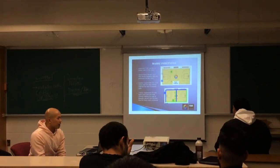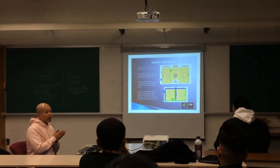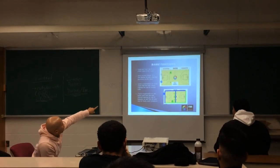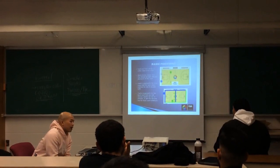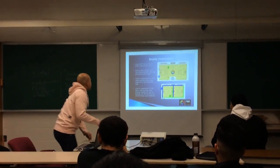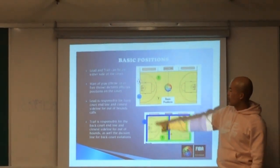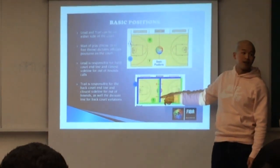Let's talk about positioning. Lead and trail are always going to be asked to box all the players in. We want to keep all 10 players within that frame. Our trail is on the table-side sideline and our lead is opposite on the end line. Lead's lines of responsibility are the whole end line and the sideline they're on. Similarly for trail, we're taking care of the opposite sideline and the half-court division line.